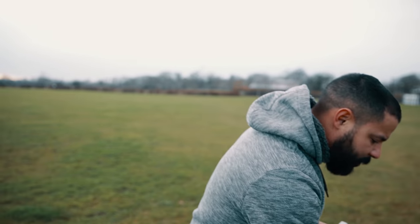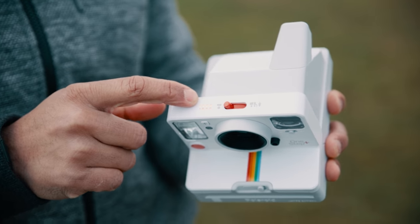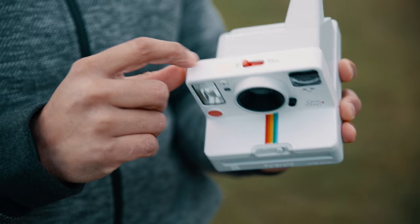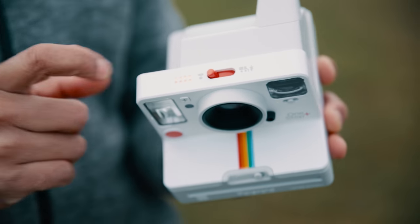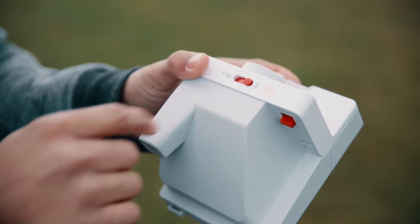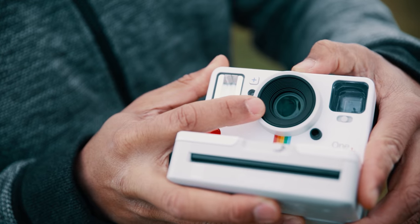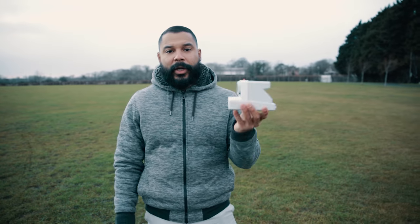Something very cool is that the camera tells you how many exposures you have left. Once you put the cartridge in, this orange light tells you there are eight exposures remaining. Now you turn the camera on. You have two lenses: one for landscape or infinite focus — about six meters according to the app — and the other is a portrait lens.